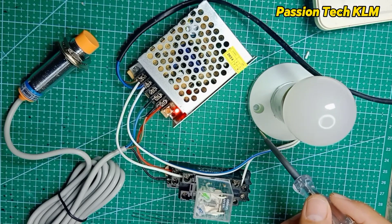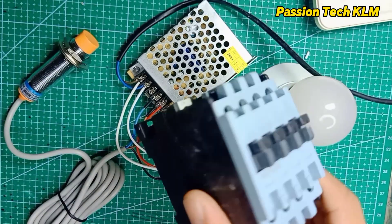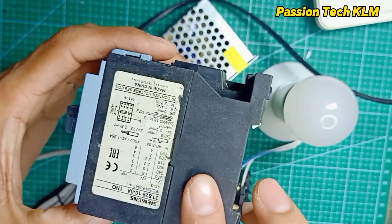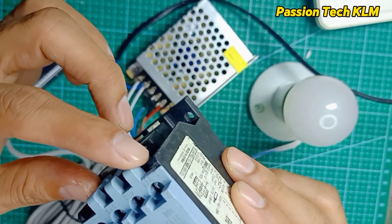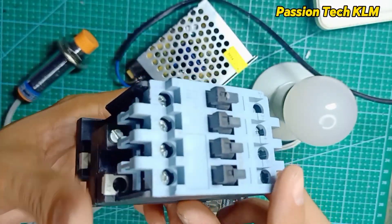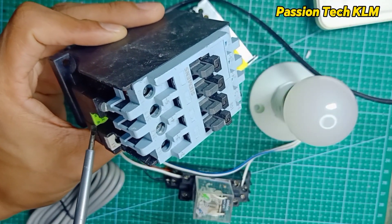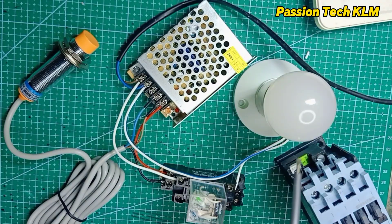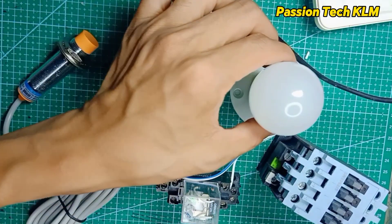If you want to drive an air conditioner or a freezer, you might need to use a contactor, which handles very high amperage. This contactor has four outputs — here's the input and here's the output. We need to check: this is 240V, and written on the body it says 230V AC. We're going to replace the light output with the contactor to get extra output.